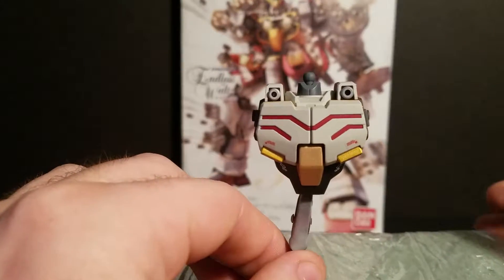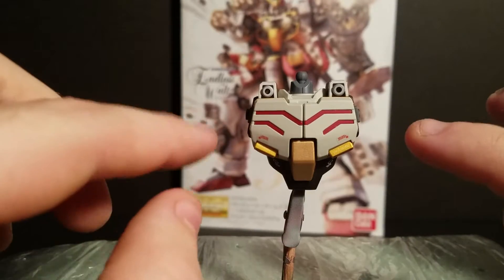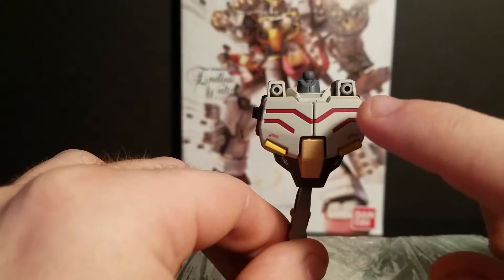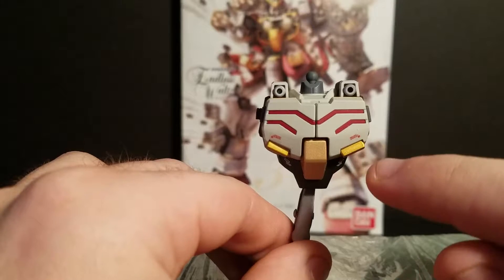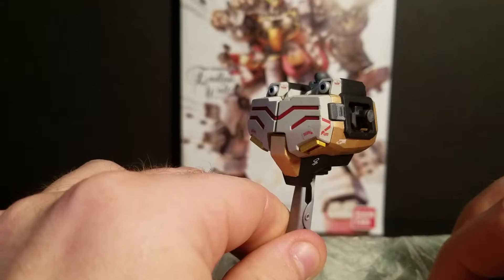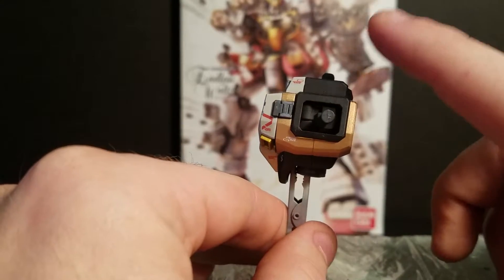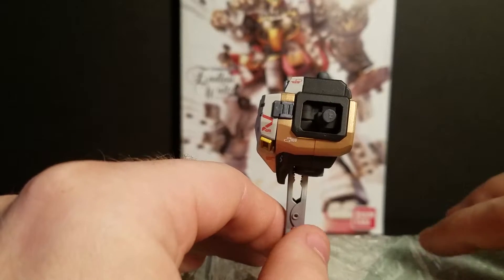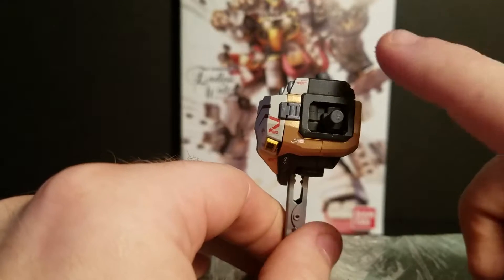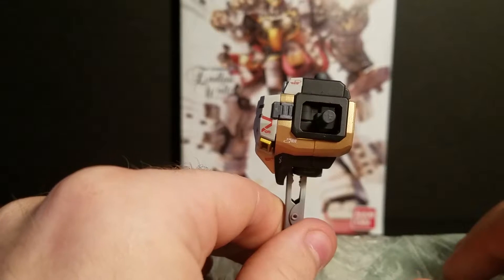I've changed things up quite a bit. All of his white is going to be a very light gray color. This part right here — the red — was originally a dark blue, but I changed that to a dark red. All of his gray parts I painted with a metallic black. Unfortunately, once I put the dull coat on it, it kind of took away the metallic effect a little bit, but it's still a little bit there.